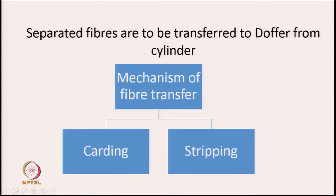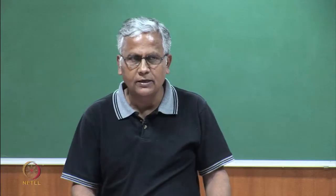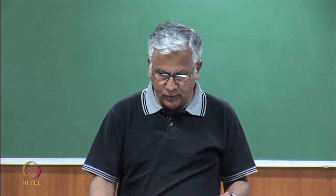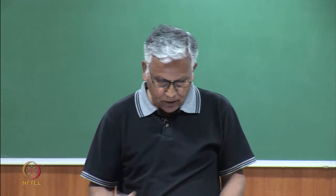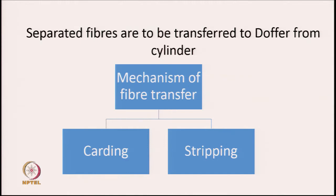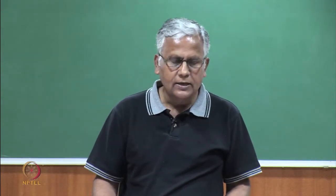The fibers on the cylinder are already separated because of the action between the cylinder and flat. Once this separation is over, they need to be transferred and transformed into a sliver. We need to transfer the separated fibers from the cylinder surface to the doffer. The doffer is placed very close to the cylinder; the gap between cylinder and doffer is much less than a millimeter.